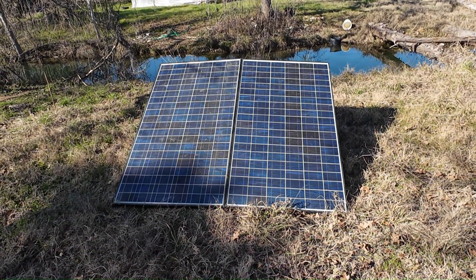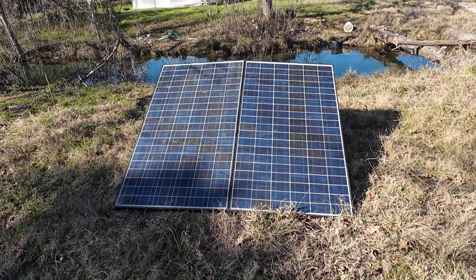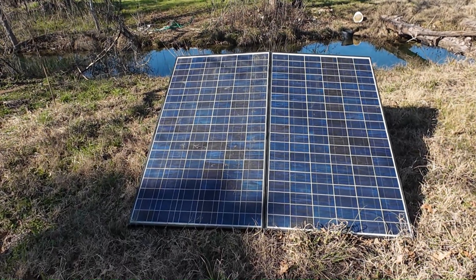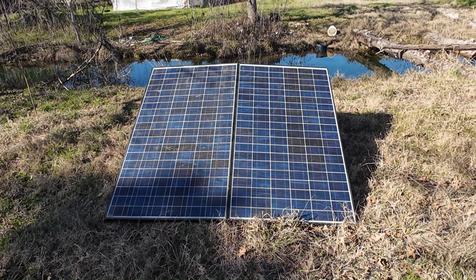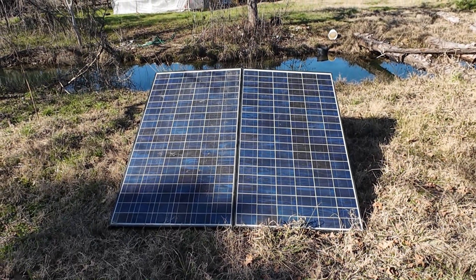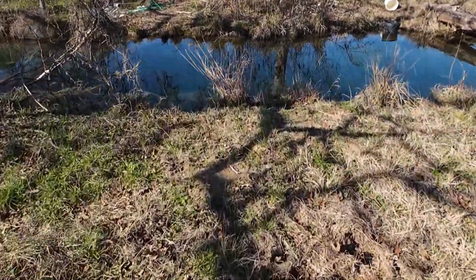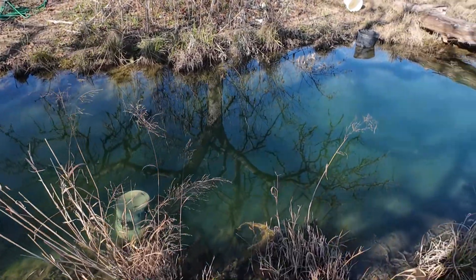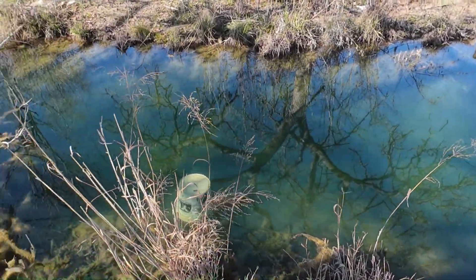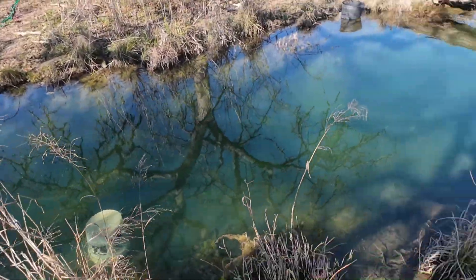Alright, so I got a new project going here. I want to do a solar pump. I'm going to use these two panels — these are 250 watt panels — and I want to put a pump in the creek here. This thing runs pretty much most of the year unless we get a real bad drought.